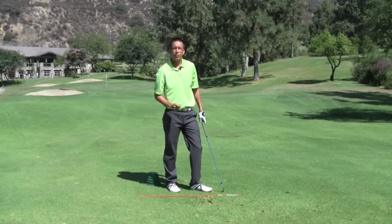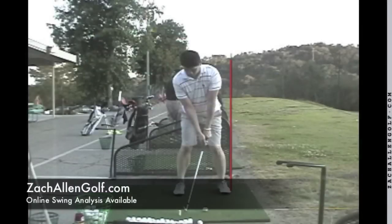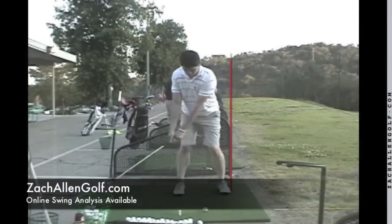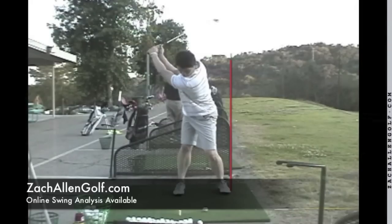I hope both of those thoughts give you a little something to work on and help improve your golf game. Here we have the before picture of a student of mine who is a single digit handicap — about an eight — but was struggling with this same issue.